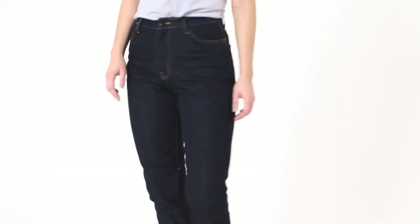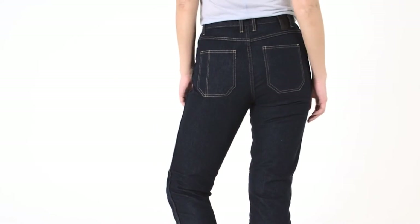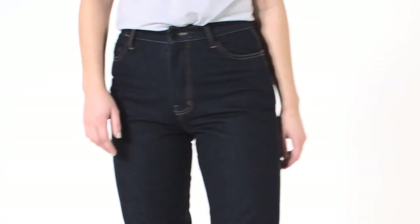We understand that most people wearing Kevlar jeans or similar are wearing them not only because they want to look good when they're riding, but also when they reach their destination. These jeans are totally going to deliver on that.